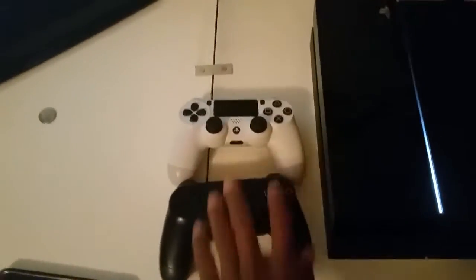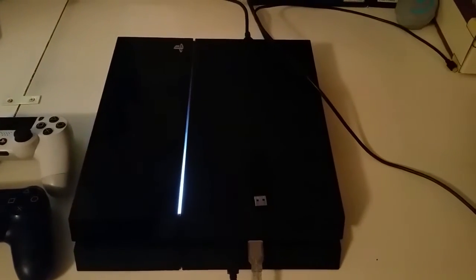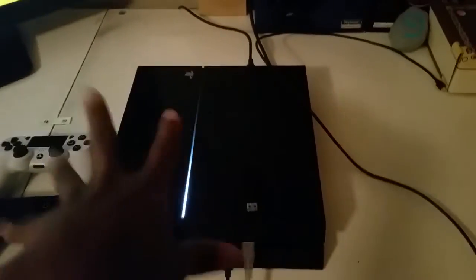Then we have two PS4 controllers — a white one and a black one. And of course the beautiful PS4. I suggest you go cop one. If you got an Xbox One, trade that in and go get a PS4 — this is where it's at right now with all the exclusives.